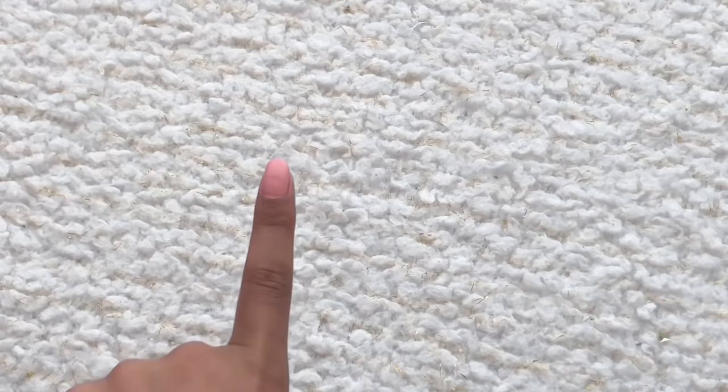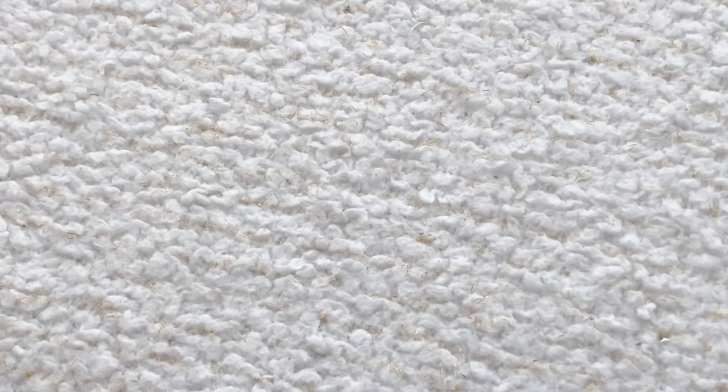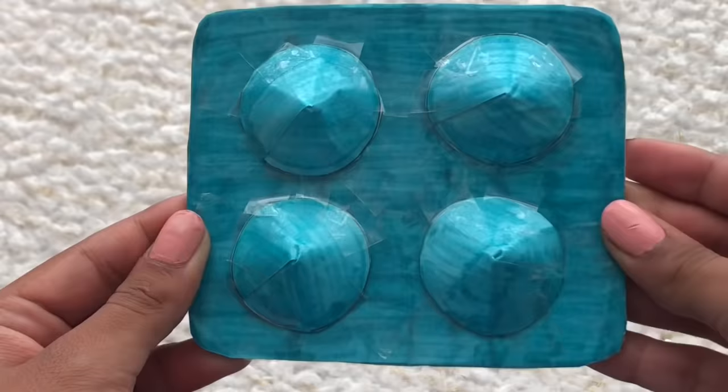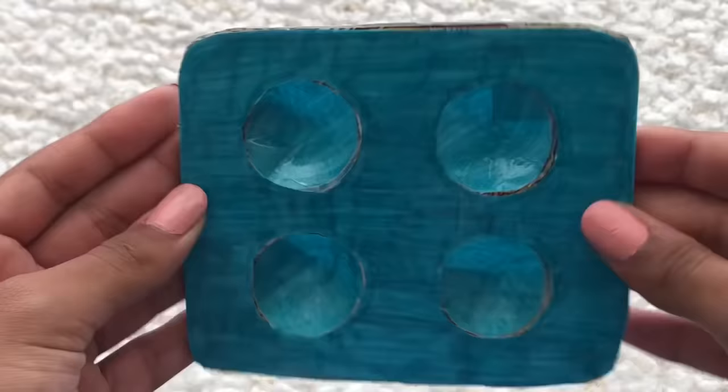I finished taping this first one and now I'm going to finish the rest. I finally finished the pop it and I absolutely love how it turned out — it's super adorable. Three, two, one — this is how the pop it looks! I really like how it turned out. Here's the front and here's the back.